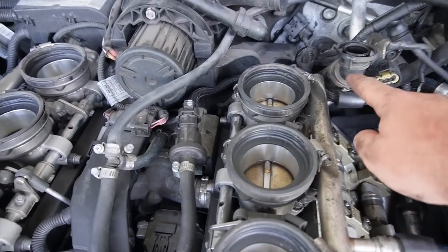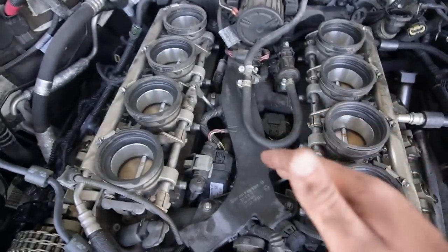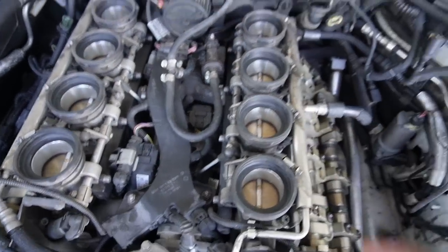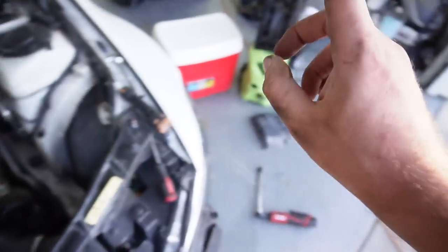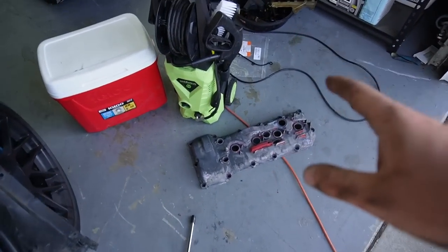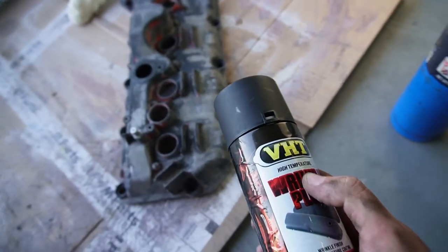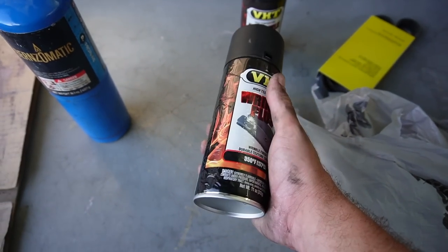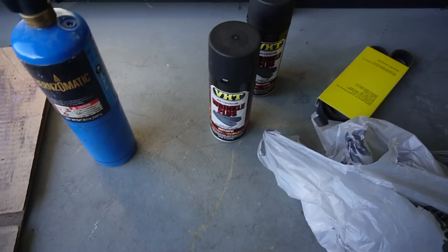After getting this new hose in there - not gonna lie, that was such a pain to route from the back - everything is now fully connected where it needs to be. We do need to add the valve covers back on, but I think what I'm gonna do is start prepping this stuff first. I'll scuff up the entire thing and start painting it while it cures, so we can knock out two birds with one stone.